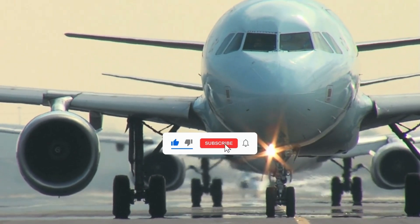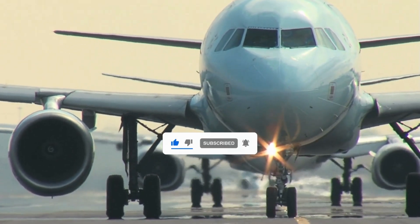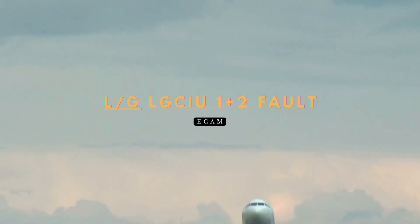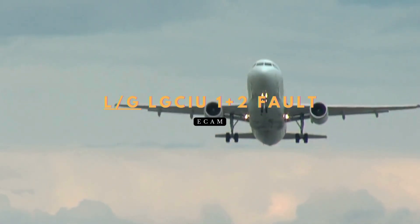Welcome back to A320 Knowledge, your trusted source for Airbus expertise. Today we're diving into the LG CIU 1 plus 2 fault procedure.